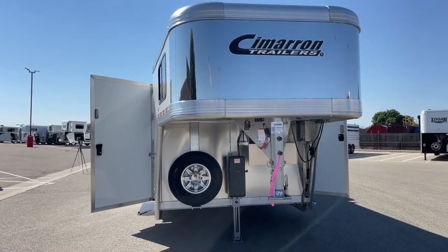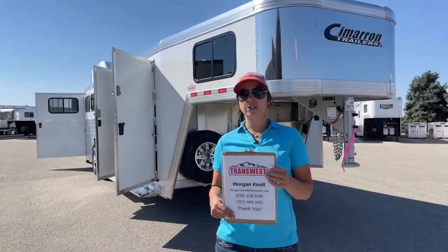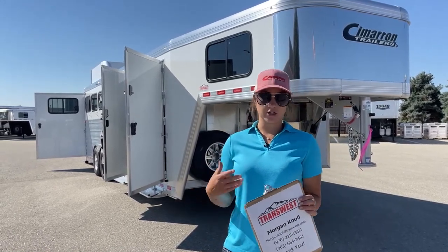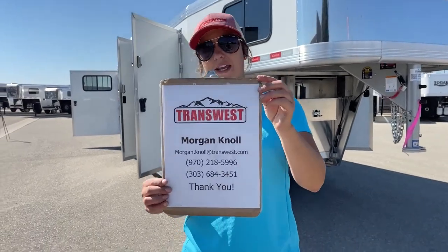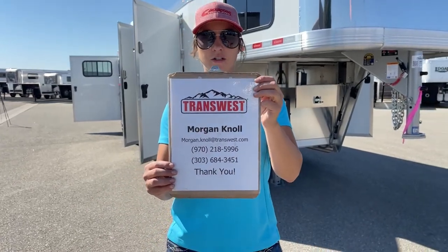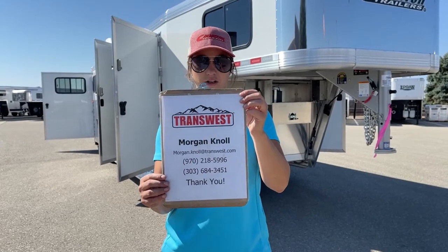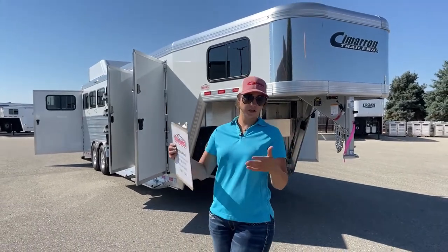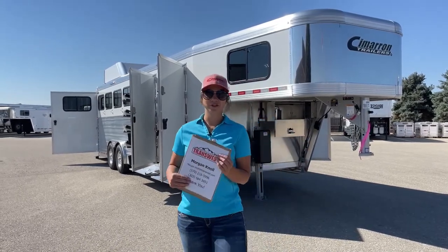This trailer is loaded. If you have questions on this trailer or any other trailers on our lot or website, please don't hesitate to reach out. You can call or text me at my cell phone: 970-218-5996. You can call me at my desk phone: 303-684-3451. Or shoot me an email at morgan.knoll@transwest.com. If you click the link below, you can go to this trailer on our inventory or browse our new or used inventory on our website as well. Please don't hesitate to reach out — I hope you have a great day. Look forward to doing business with you. Thanks.